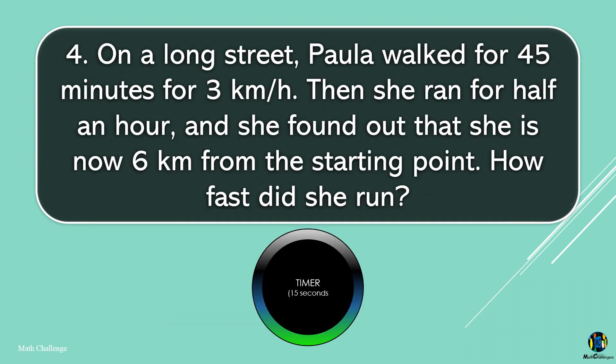On a long street, Paula walked for 45 minutes at 3 kilometers per hour. Then she ran for half an hour, and she found out that she is now 6 kilometers from the starting point. How fast did she run?